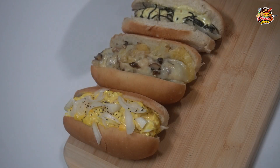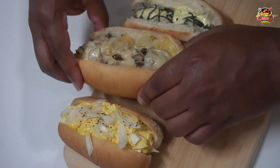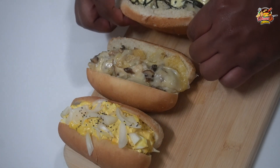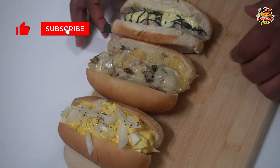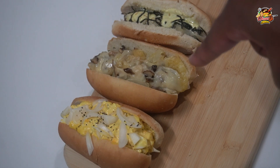So at the end of this thing we got the spicy funky dog, we got the spicy mushroom melt dog, and we got the spicy Japanese dog. And as always, this has been another whipped up one for you. I'll see y'all next time.